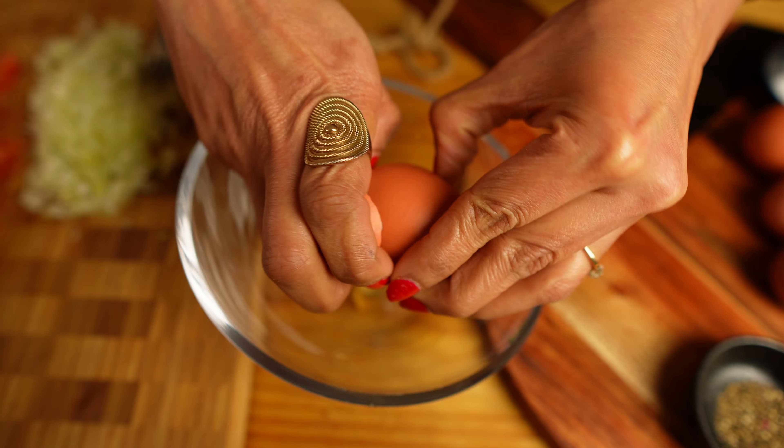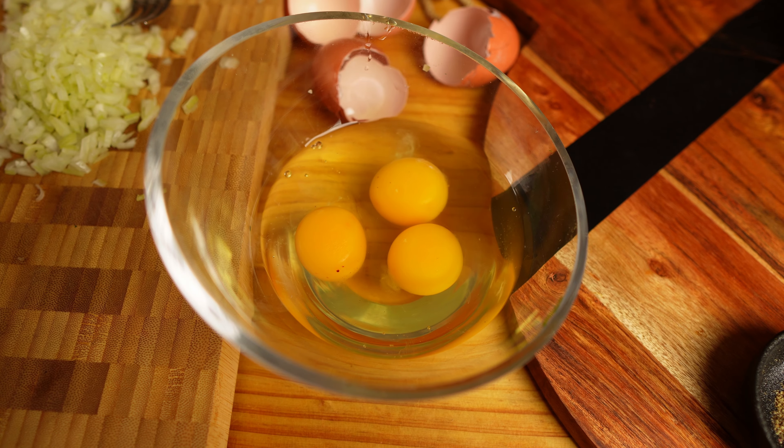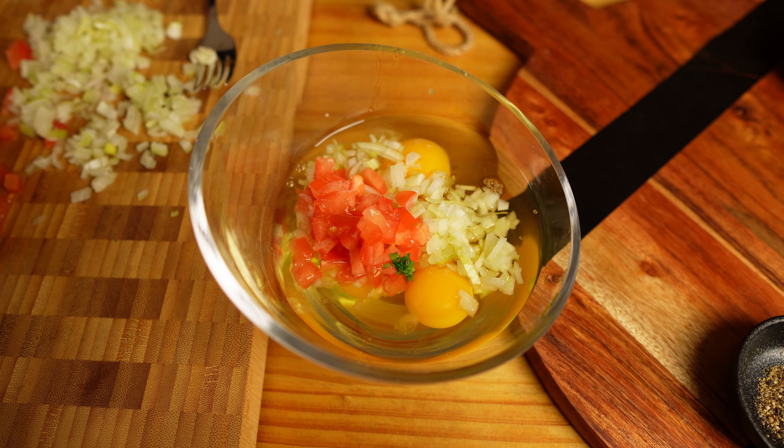Let's make the omelette first. I'm using six eggs, half an onion, half a tomato, one teaspoon of freshly grated black pepper, one green chilli, fresh coriander, and salt to taste.